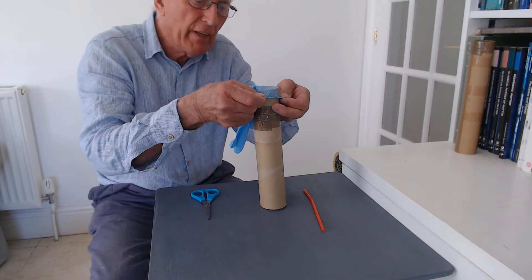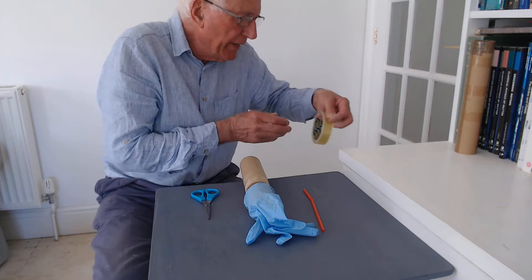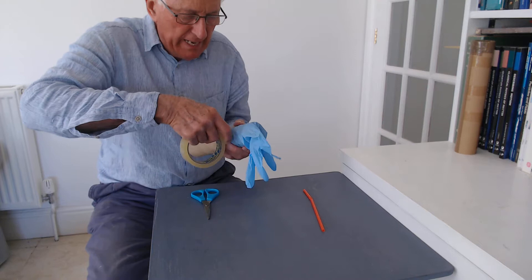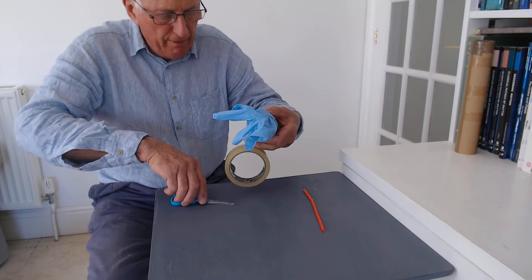First, you take the glove and put it over the top of the cardboard tube. We're going to need to tape this with sticky tape very, very securely in place on the cardboard tube. I'll just push this round and make absolutely sure that it's tight onto the tube. I think that should be enough — I'll cut the tape off there.